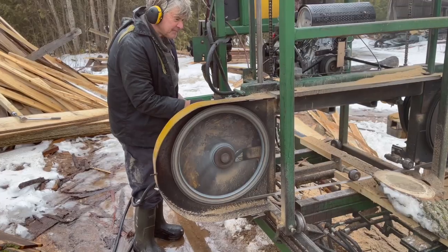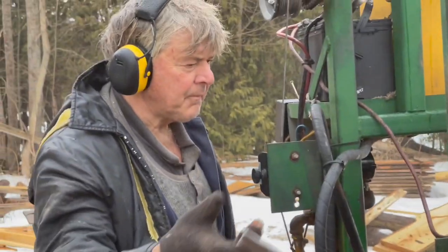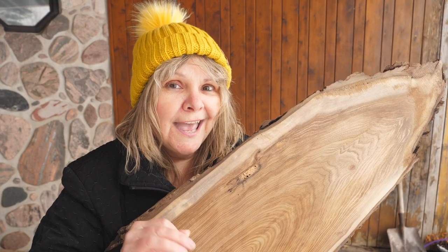I'm gonna give you five hacks that will help you cut and dry your wood slices. It'll save you money, and with a little bit of luck, yours will not check and split.